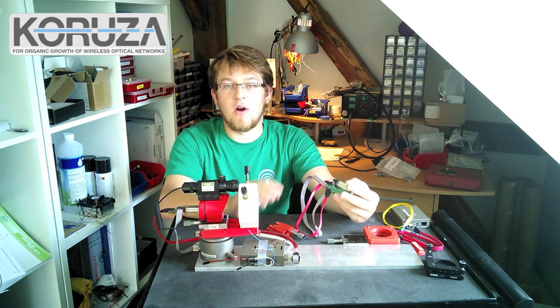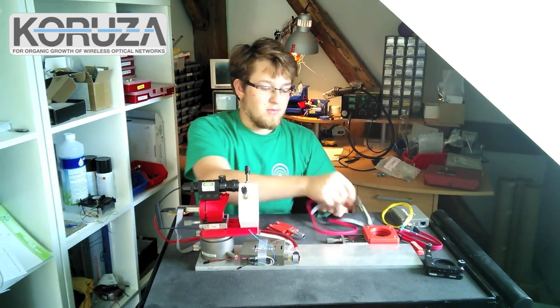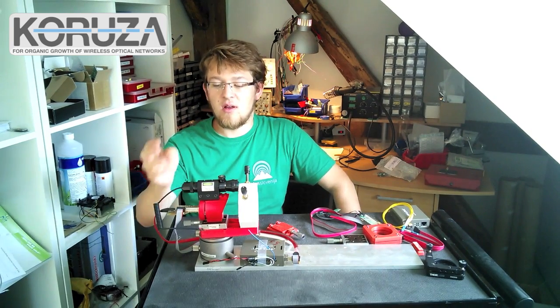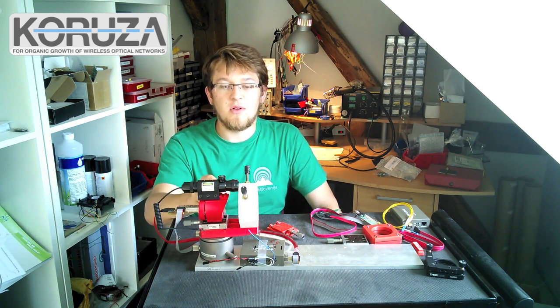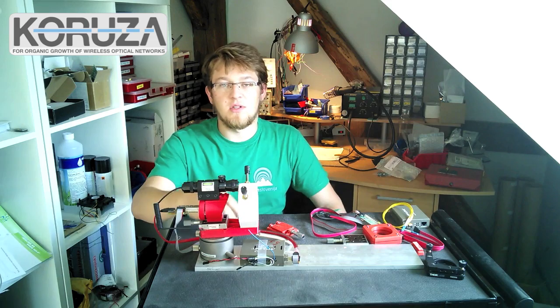So any media converter or other device can be used instead. The SFP extension cable brings the electrical signal to the SFP module, which then produces the optical signal that goes through a lens which collimates it and points it towards the other direction.